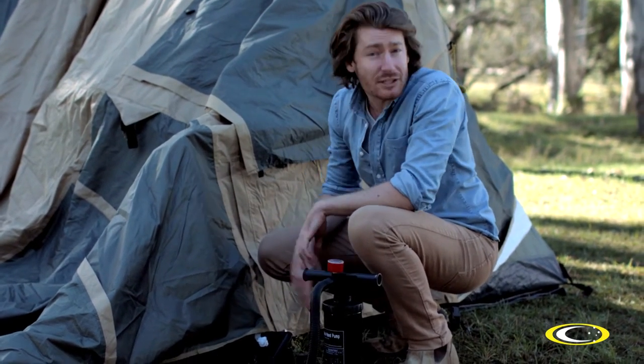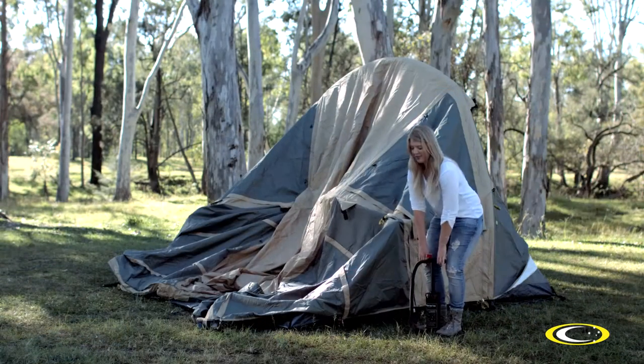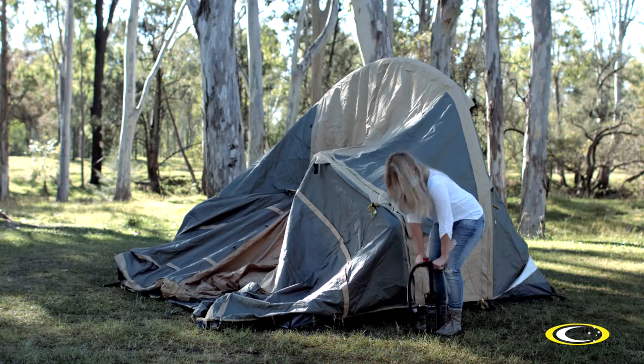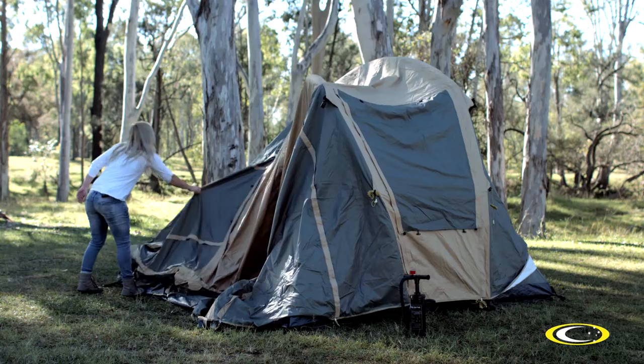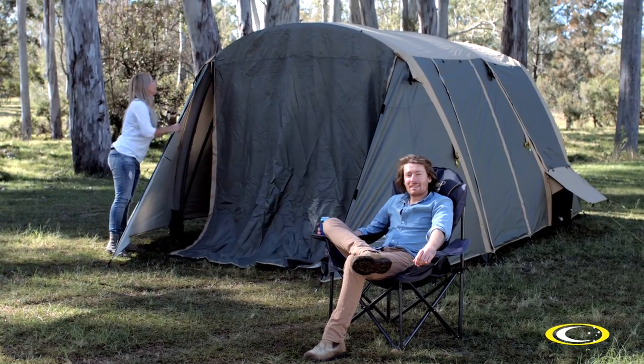Just pump it up using the provided dual action pump and watch the Aria tent erect itself. Air ridge poles are then added for additional stability. The beauty of these well-designed tents is that once the fly is on, it can stay on when packing down — you deflate the tent and roll it all up together. See how easy it is!